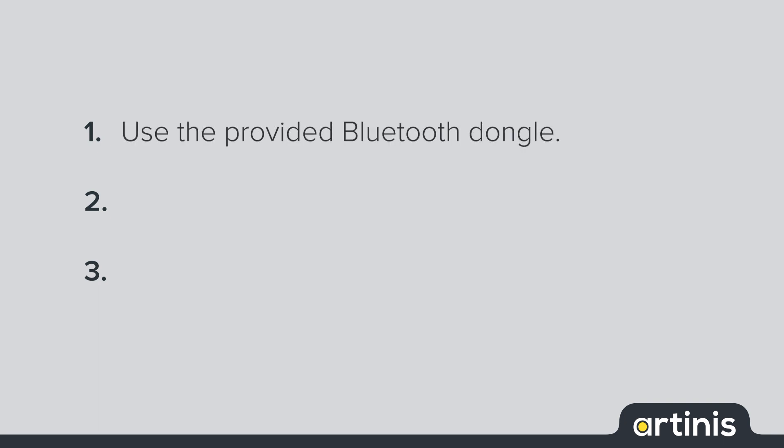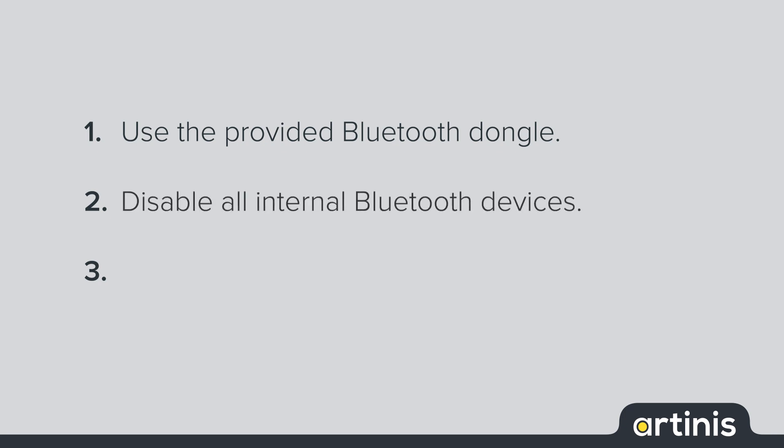we provide a Bluetooth dongle in our NEOS package to obtain a more stable Bluetooth connection to our devices. This Bluetooth dongle should be plugged in your computer. Second, to prevent influence of other Bluetooth devices on the connection, all Inertia Bluetooth devices should be enabled.